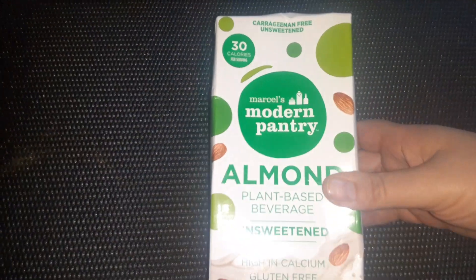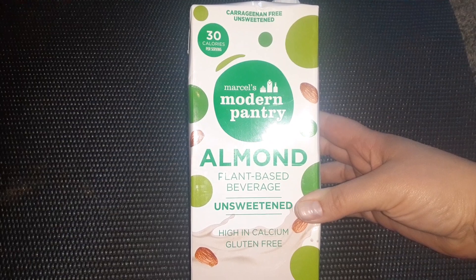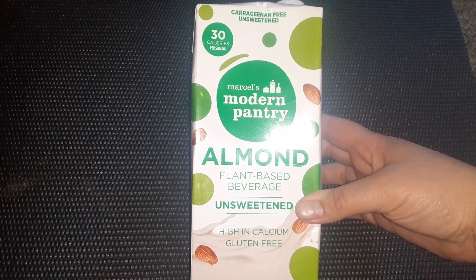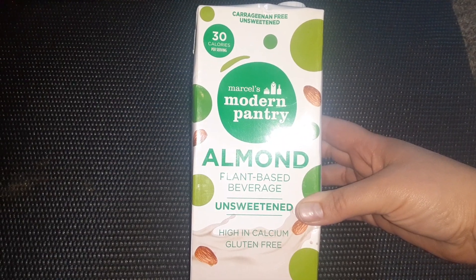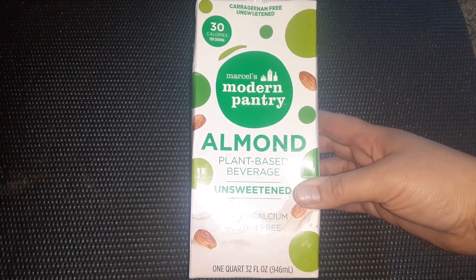I always find almond milk at Dollar Tree, but it's never the unsweetened. So I found this — the Modern Pantry Almond Plant-Based Beverage Unsweetened. It's high in calcium, gluten-free, and 30 calories per serving. I like the unsweetened for my smoothies and things like that.